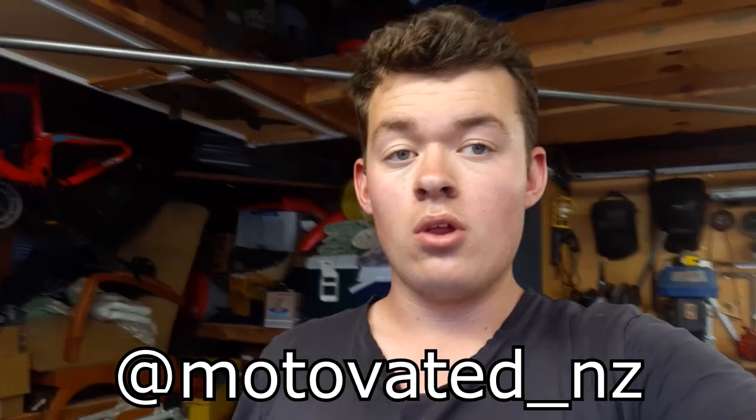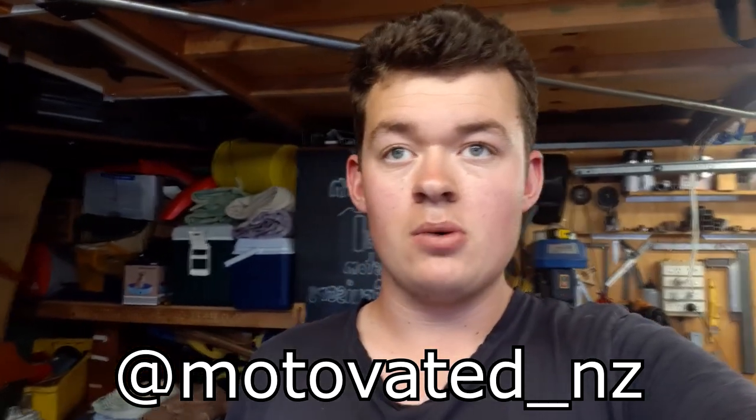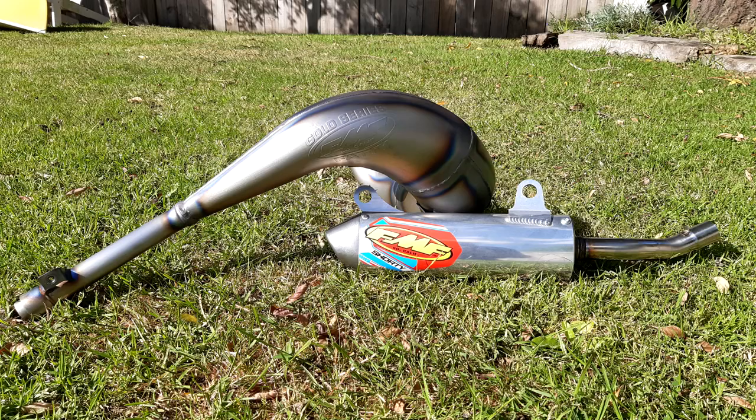I'm super stoked with the process and stuff that I chose to do on it. I think it looks great and I'm happy that I got the Shorty as well — it's going to be sounding really good. I hope you guys enjoyed this short little video on restoration of the pipe. Next video will be finishing the bike up and actually revealing it, so definitely stay on the lookout for that. Follow me on Instagram for all the behind the scenes stuff of the bikes and builds, and I will catch you guys in the next one.